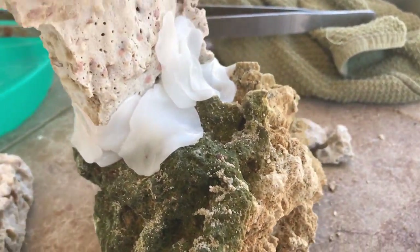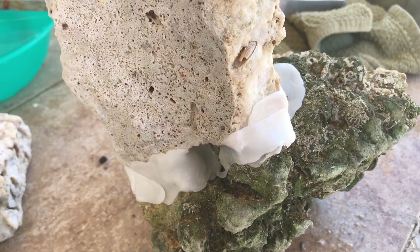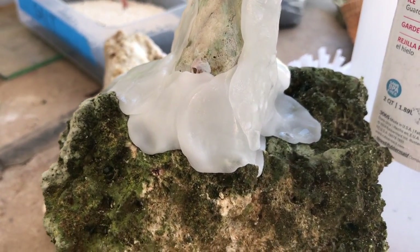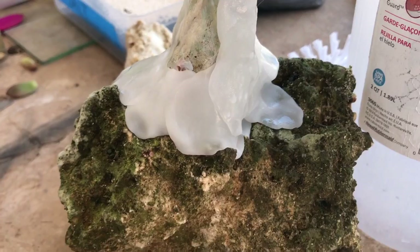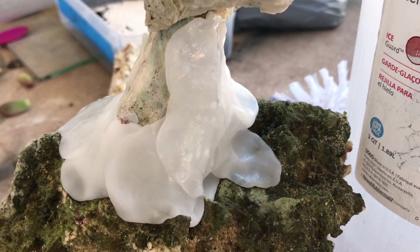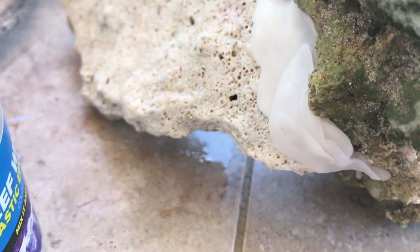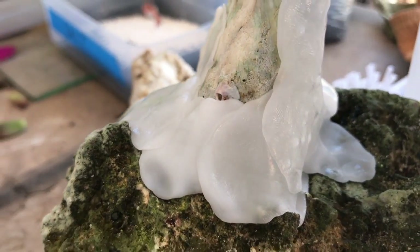Now this might be an eyesore because it is white and it's going in your tank, but keep in mind that it's plastic and I'm pretty sure that coralline algae is just going to grow on the white stuff. If you notice, coralline algae grows on your pumps and anything plastic in the tank, so hopefully this white plastic will start turning purple and won't be so bright.